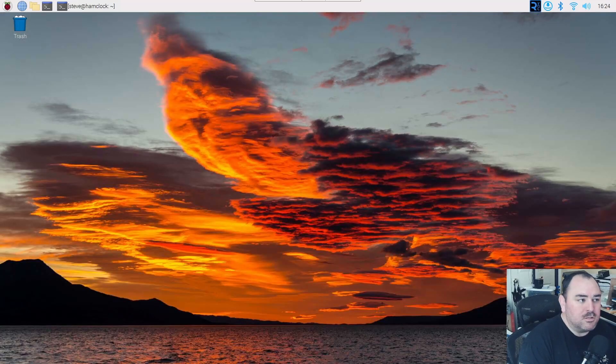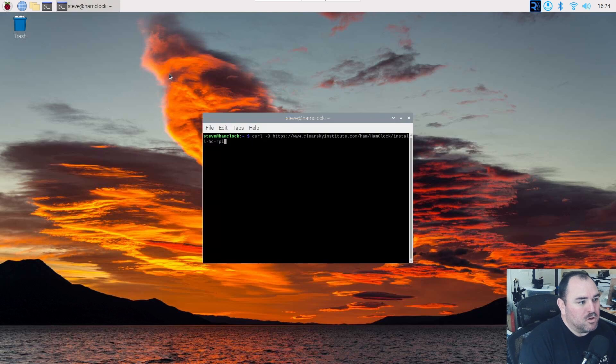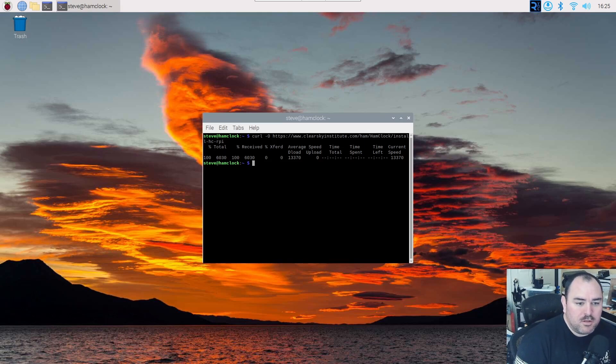What we're going to do: we're going to start out logged into the Raspberry Pi, open up our terminal window, and we're going to curl this ClearSky Institute website. It's actually going to download and update. Now that it's downloaded, we're going to mod the actual install file with chmod u+x on the install ham clock RPI directory. Then you just want to go ahead and run that. I've already got it installed, so I'm not going to run it again because I don't want to overwrite what I've got.